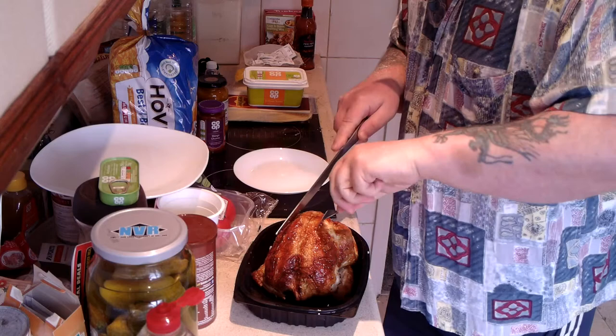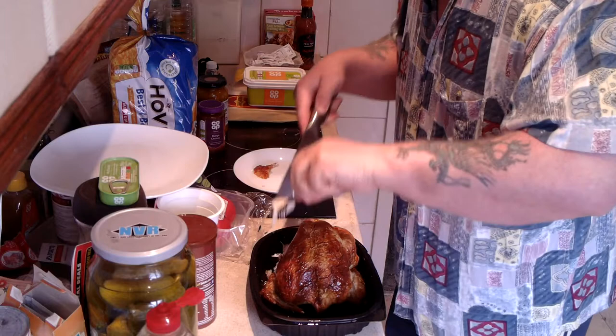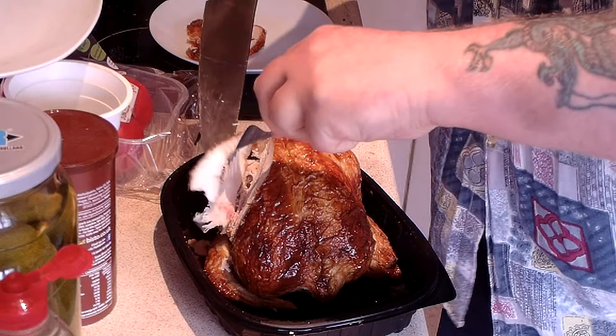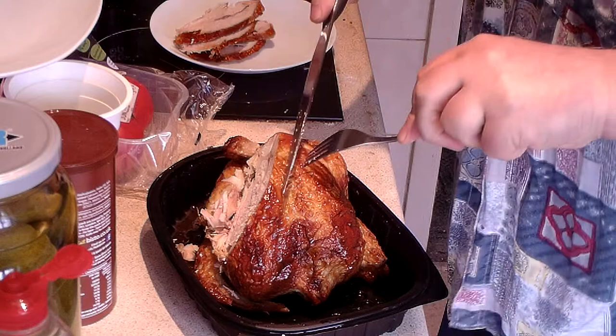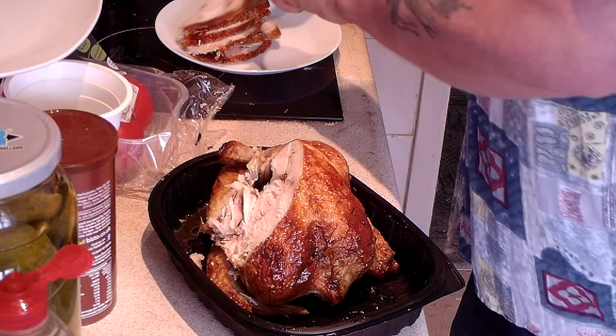I'm going to try and delicately slice this chicken up into thin pieces. I don't want it too big and chunky, because I want to get a lot into this sandwich. I might want to get some tomato in there too. This knife isn't all that great, but it will do. The price of this chicken is roughly the same price as a raw chicken you might get from a regular supermarket, so it's not bad value.